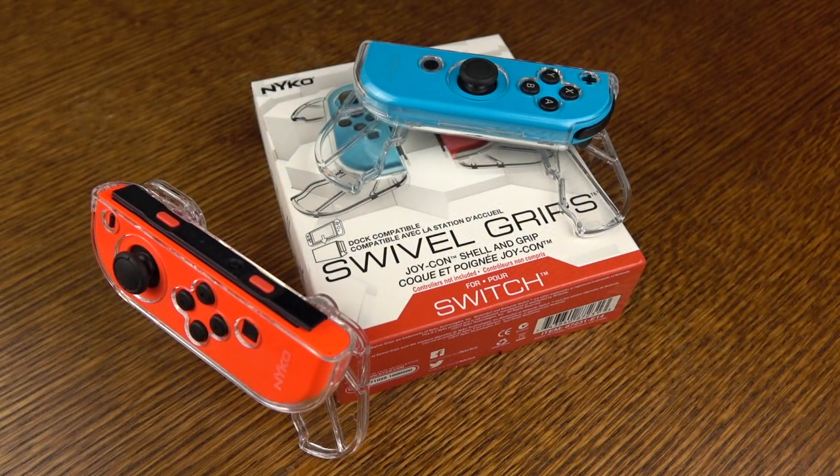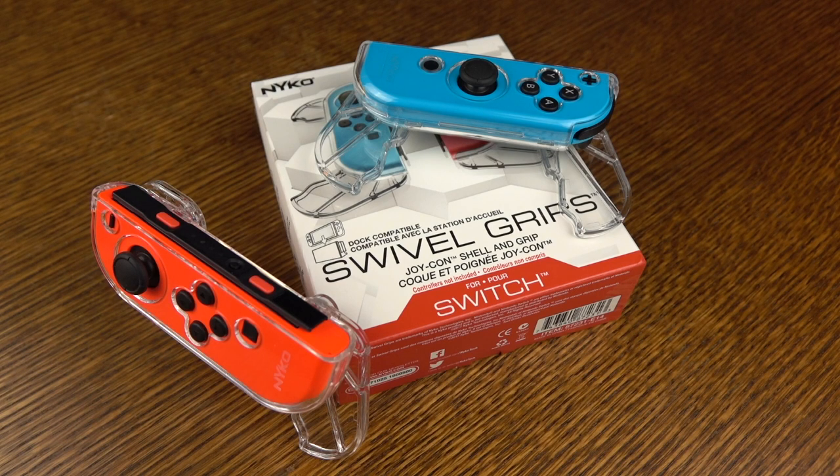It's by Nyko, they're called the Swivel Grips, and they're available now. If you guys like the video, please give it a thumbs up. Don't forget to hit subscribe for even more content, and I will catch you guys next time. Take care.